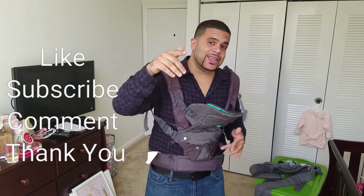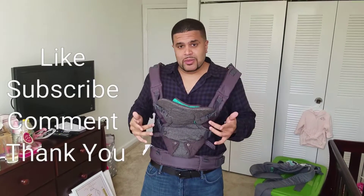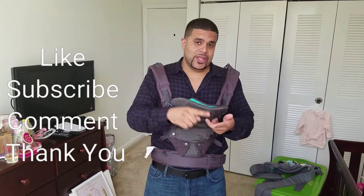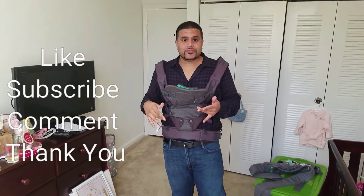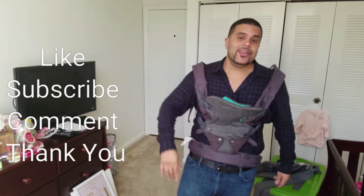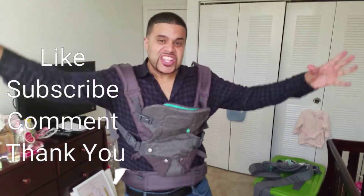Thank you guys for watching. Please like and subscribe. If you have another baby carrier that you use, that you like or don't like, comment below and let me know what you guys think. Thank you. God bless you. Have a great day.